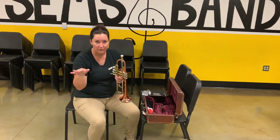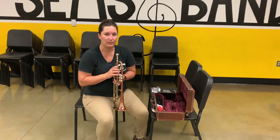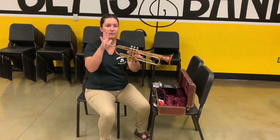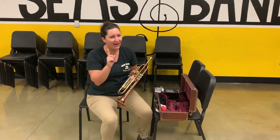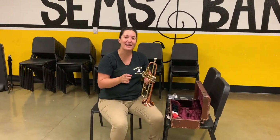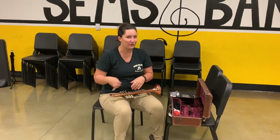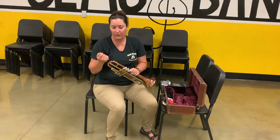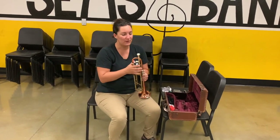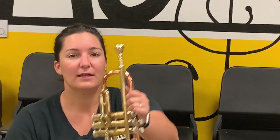So many students love to do this — it makes a really cool sound, but it's really bad for the instrument. I'm going to do it a couple times so you can hear it. Cool, right? Bad, bad for the instrument. Make sure that if you want to do that, you can do it without the trumpet. But I really don't want you doing that because what happens is you start to flare out the lead pipe and the mouthpiece will get stuck a lot more often.